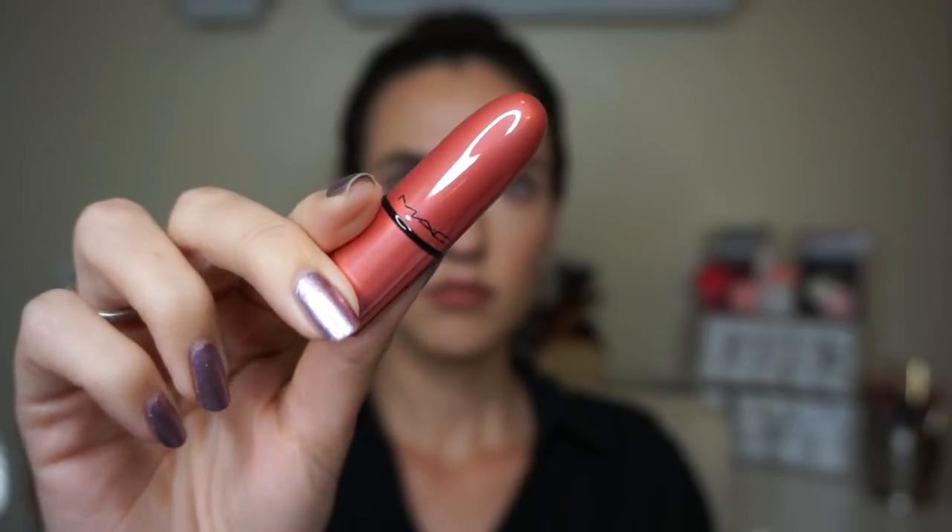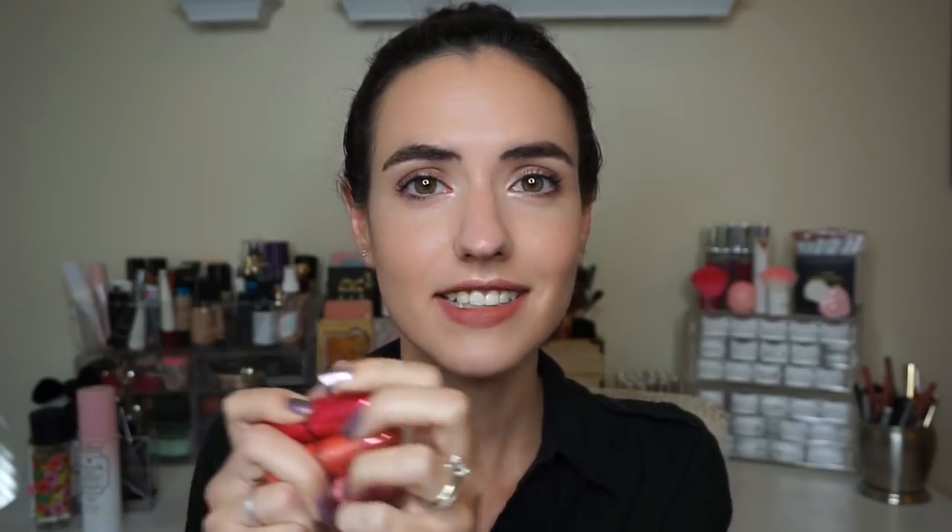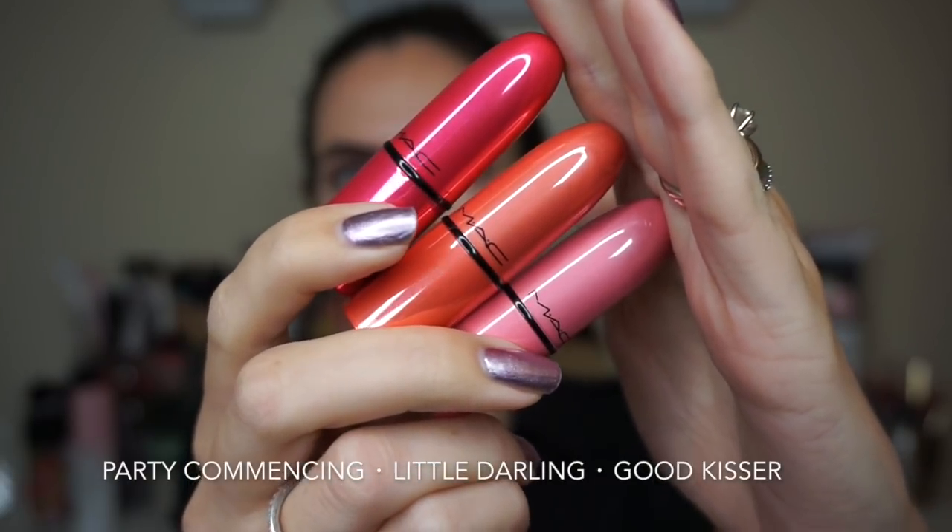The packaging is very sturdy and each shade has a special color-coordinated metallic casing. These are mini lipsticks — don't be surprised when you open it, they are super cute. There are 12 shades and nine of them are MAC favorites. I believe three shades are special to this kit: Party Commencing, Little Darling, and Good Kisser. I searched the MAC website and none of these are sold individually, so I believe these three are limited edition for this collection.